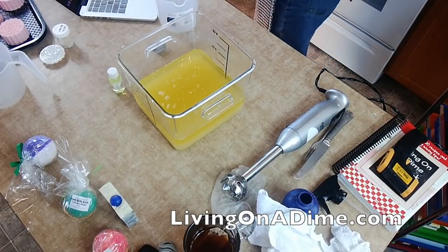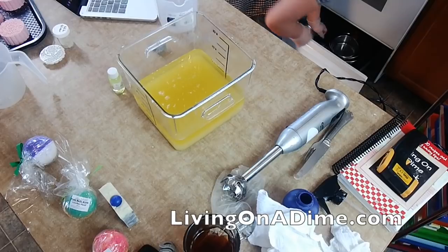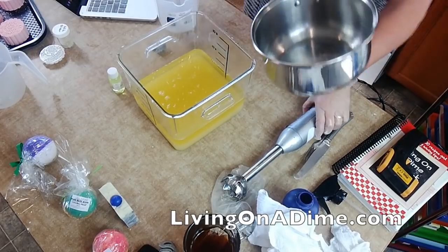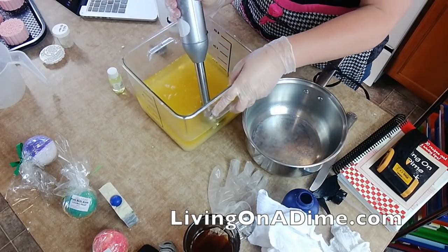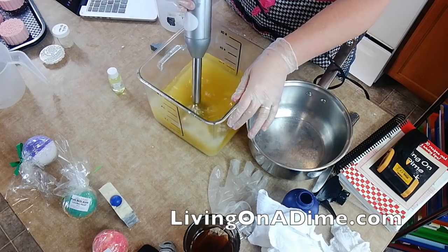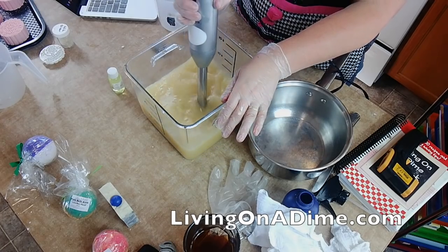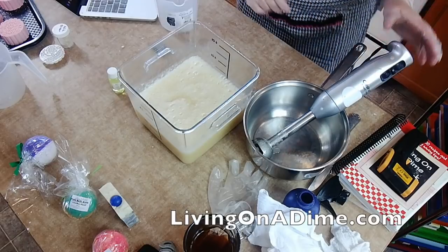I forgot my huge pan to put my stick blender in. I'm going to blend this to trace. Alright, that's looking pretty good.